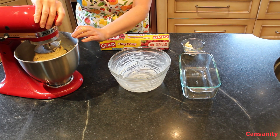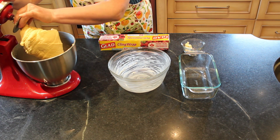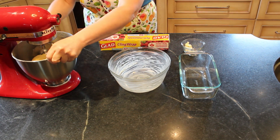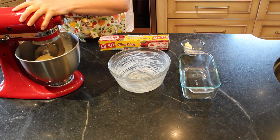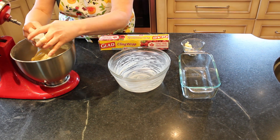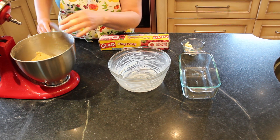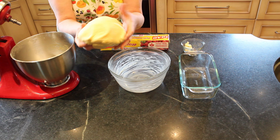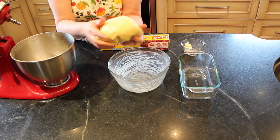That's been kneading the dough for ten minutes and look how nice that is — it's all formed into a dough ball. I'm just going to take the dough hook off. When you knead the dough you activate that gluten, and so the dough is just one cohesive ball. This is just a nice soft dough — it's not too tacky. That's the result you want.